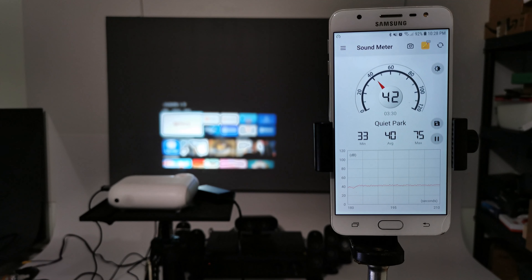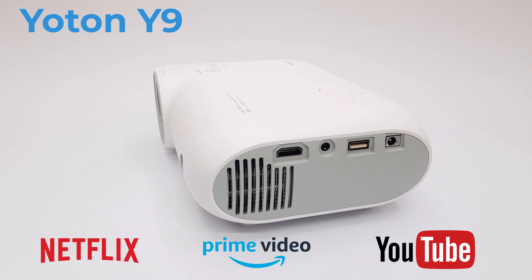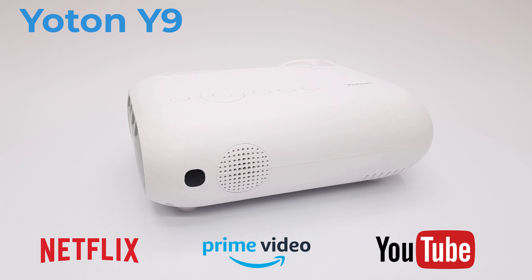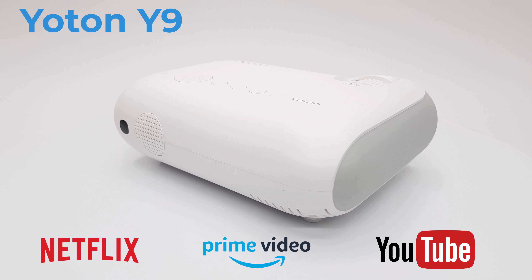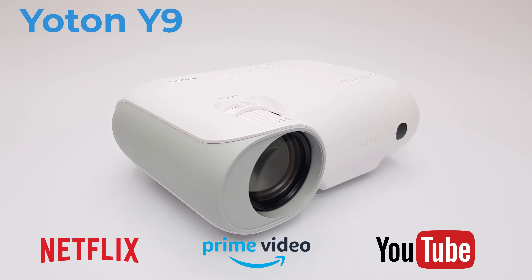In testing its fan noise level, the Y9 generates 42 decibels of noise from a distance of one meter. This was the review of the Yotun Y9 1080p Netflix-certified projector. It's a great gift for kids to be used in smaller spaces — not too expensive, delivering a decent display with Netflix and Prime Video certification. You can grab one of these inexpensive models on Amazon using the link in the description below.